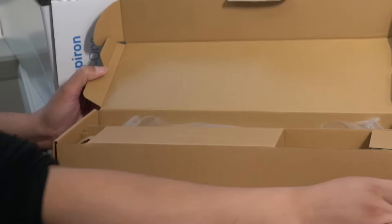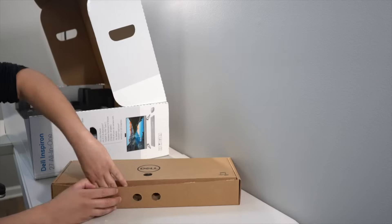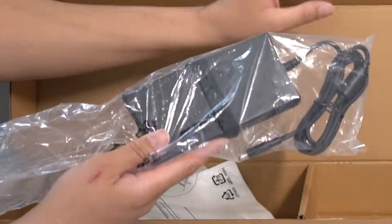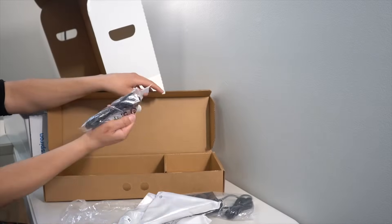Here's the included wireless mouse and keyboard. They also include all the batteries needed. Here's the 130 watt power brick, as well as the two support feet and the power cord.